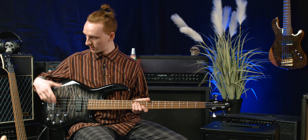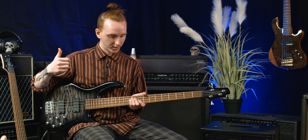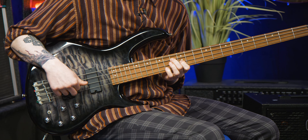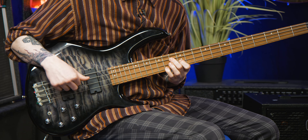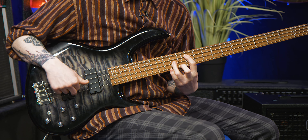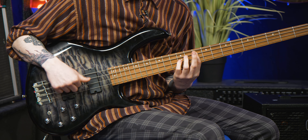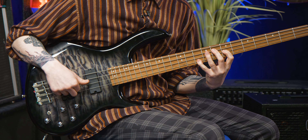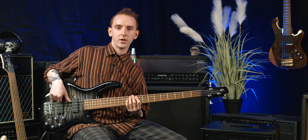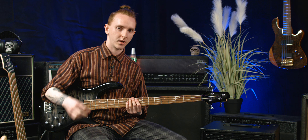Another thing that's achievable with this EQ is that you can also cut frequencies as well that might be interfering in the mix within your band. If you were to roll all the way to the right so that you centre on your rear pickup, it also makes double stops and chords sound quite nice and full. Lovely and bright.